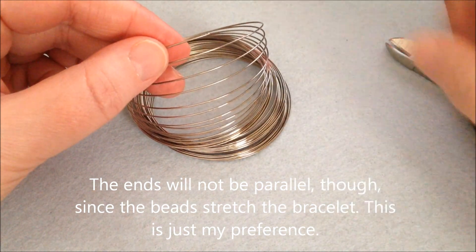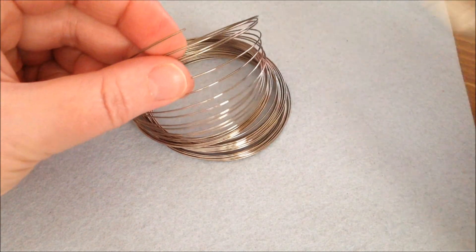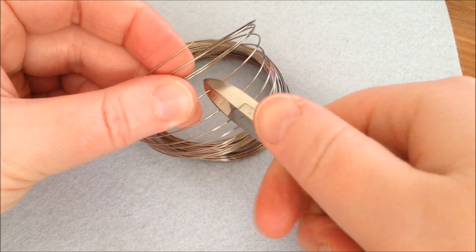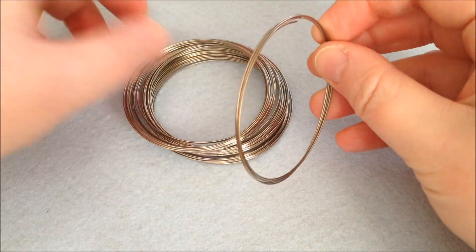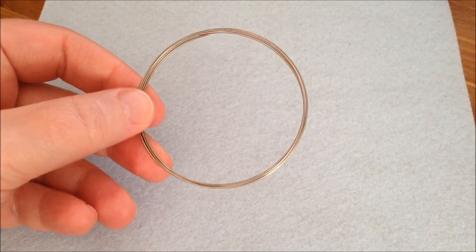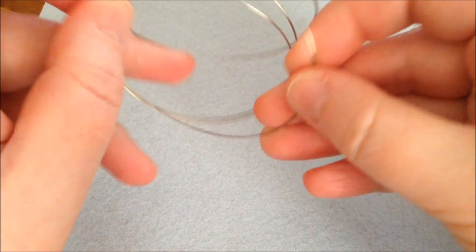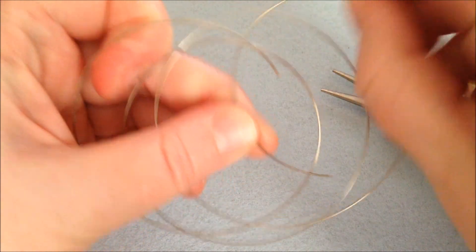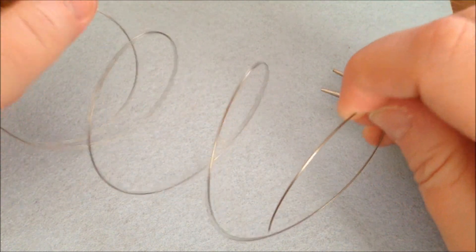I'm going to cut it in a straight line so there are three coils. You might need to use quite a bit of strength if you don't have memory wire cutters, because this is really hard wire. Now I have cut my wire. It's pretty easy to sort out any snags — just keep pulling the coils apart until there are no snags anywhere.